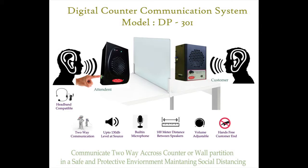Today I am here to demonstrate the working of counter communication system model DP301.